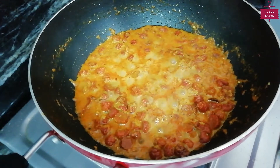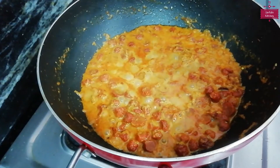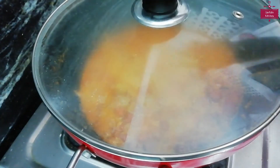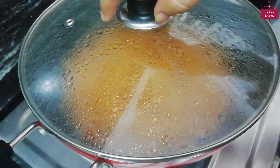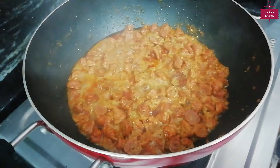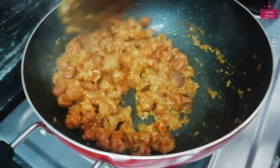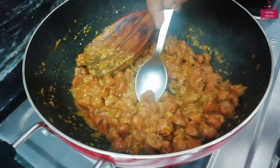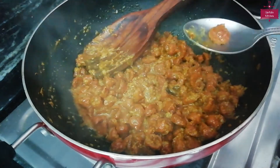All the ingredients we have added are also listed in the description box. Now we will cook everything for 10 minutes, mixing and checking it well.